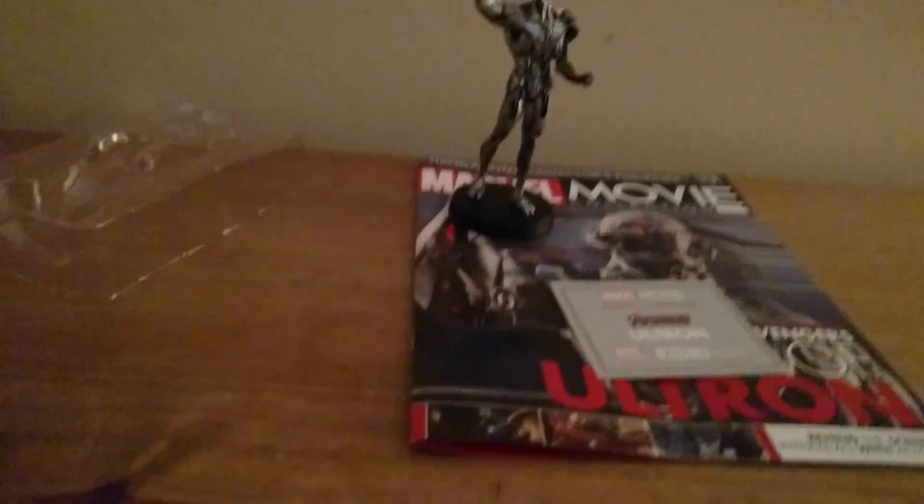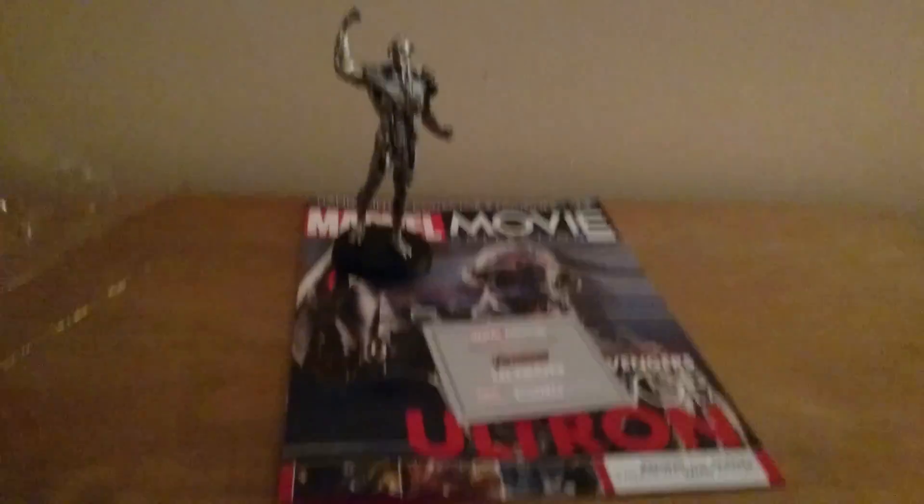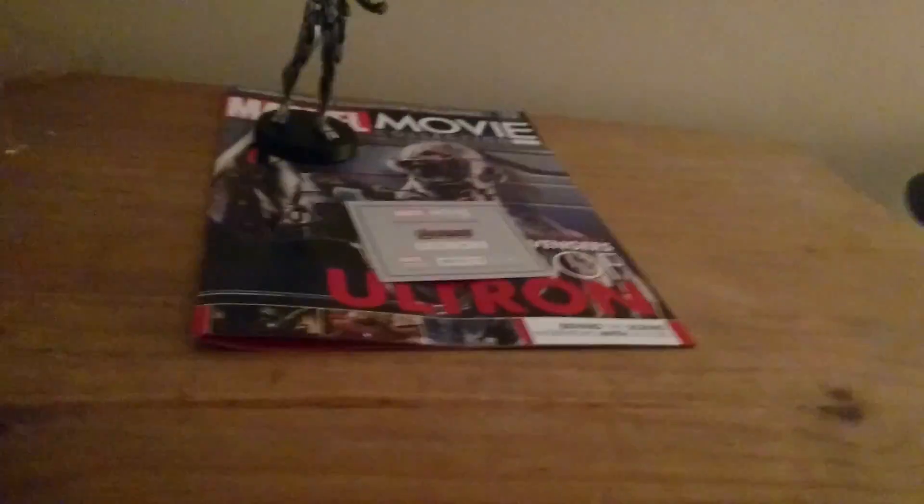So that's the figure — that's Ultron. Not much to cover in these magazines, but I like to just go over them quickly. Issue 14 will be up this Thursday — Malekith. Hope you guys enjoyed that one. Please like, share, subscribe, and see you in the next one. Peace and bye.